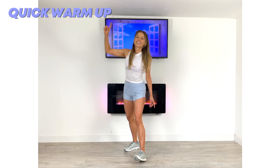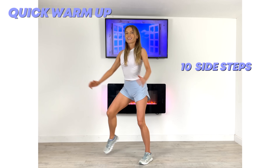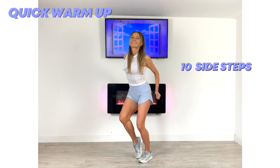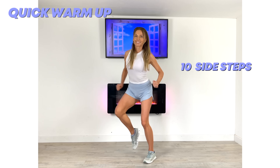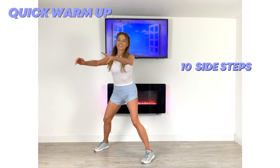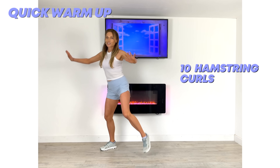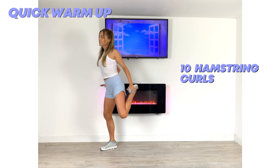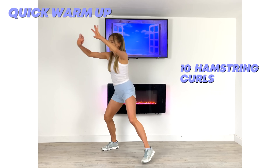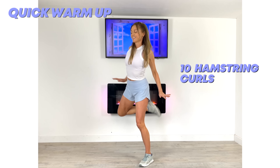Just simply follow along. The first move we're going to do is just give me 10 of these side steps — going laterally from one side to the other, drawing the arms in at the same time. The point of this is to slowly increase your core body temperature. Now take your arms up and give me 10 of these hamstring curls. It's also going to help mobilize through all your major joints as well.